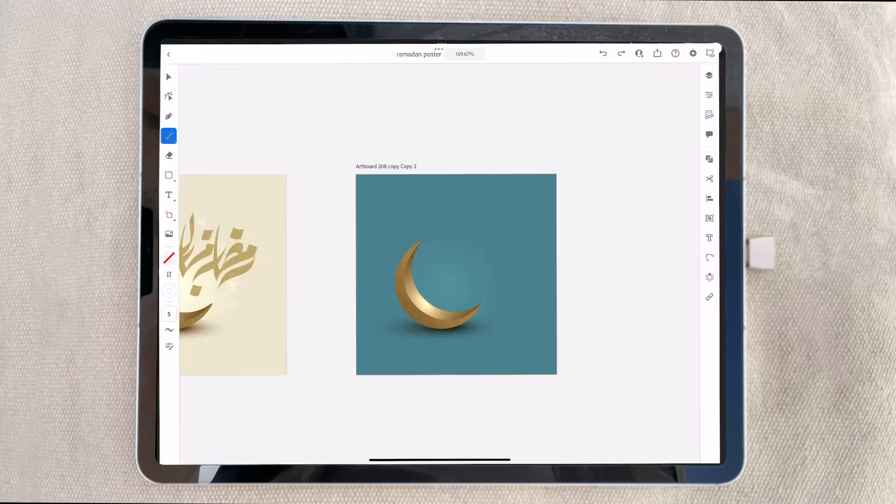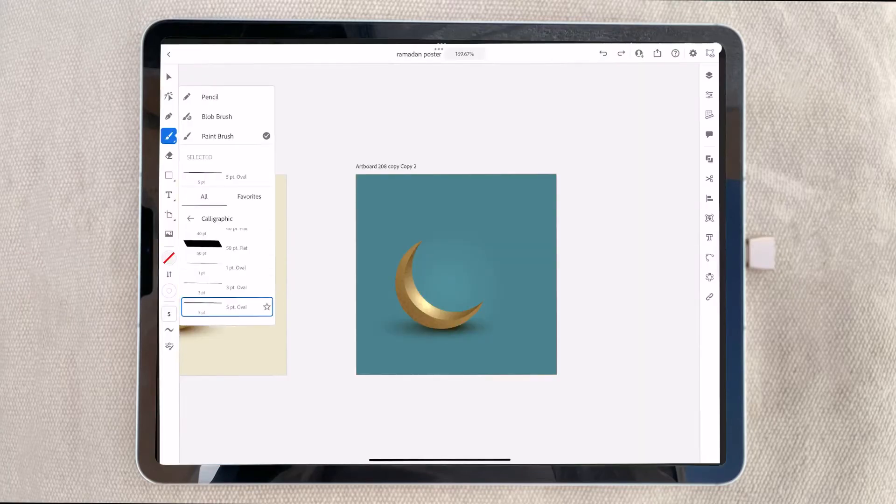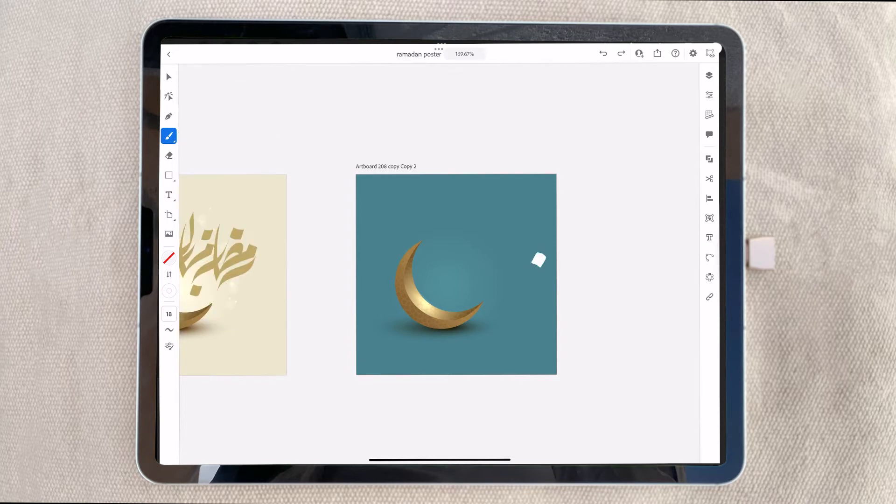Hello friends, I will show you how to write a typographic design like 'Ramadan Kareem' inside Adobe Illustrator on iPad Pro or advanced version. It's very easy — just choose the brush and calligraphic brush, and then simply draw like this.